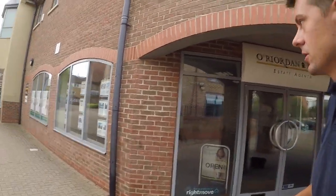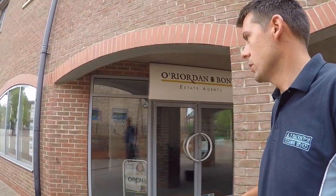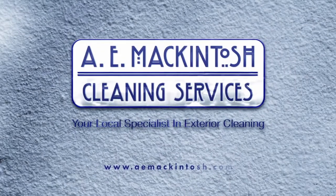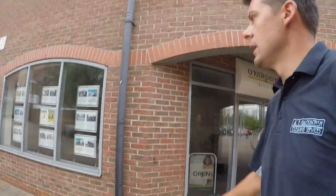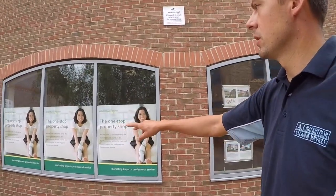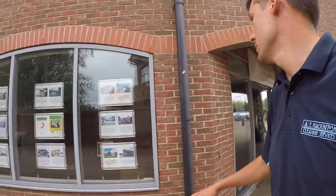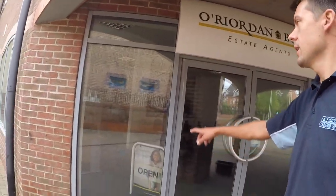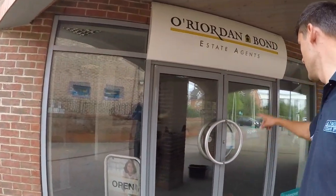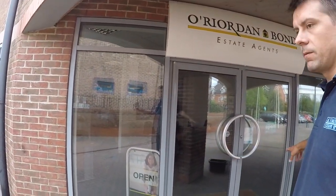So this is a little estate agent — estate agent windows that are clean. I'll just show you quickly how I'd price it up. A set of three panes like this I'd probably charge two pounds. Two pounds for this one. And these here, probably a pound each door, so four pounds altogether.